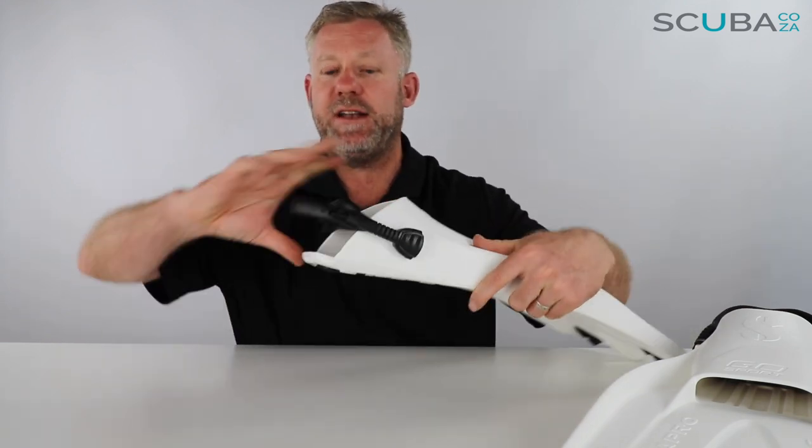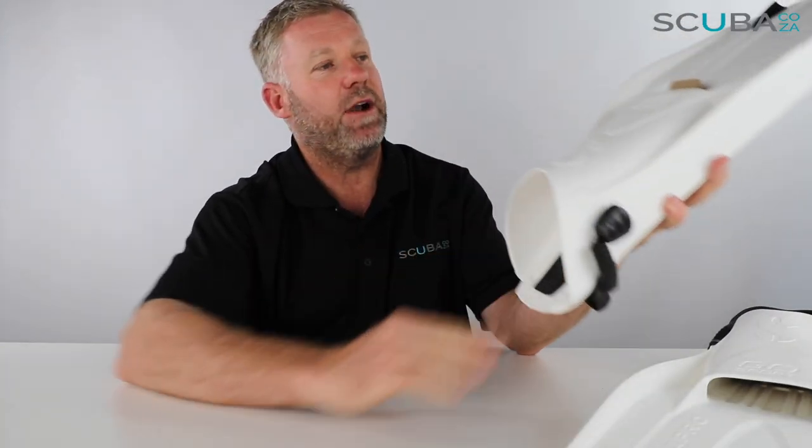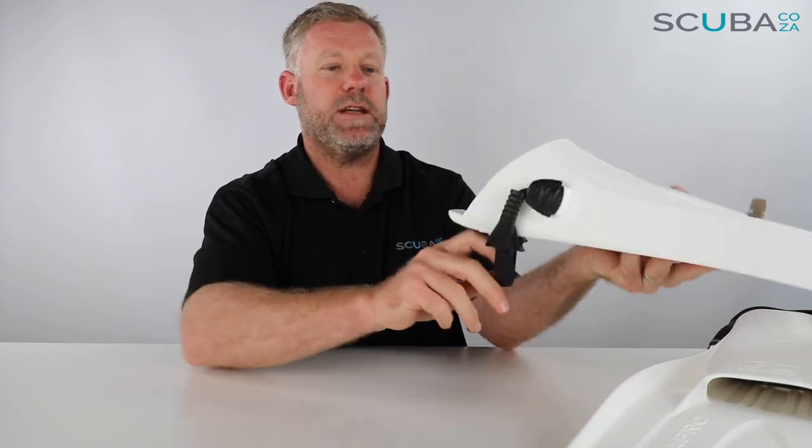Looking at the back of the fin, you can see it comes with a really funky bungee cord. You pop that down, your foot goes in, and it comes in a variety of sizes. You slide your foot into the pocket and then pop the bungee back up.